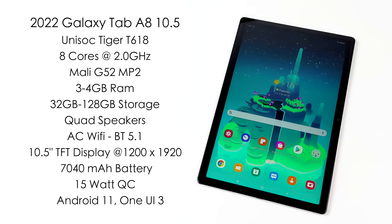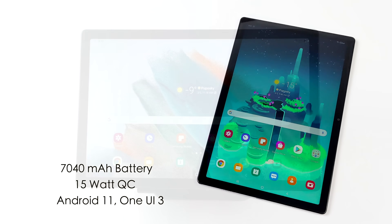We've got those quad speakers, AC Wi-Fi, Bluetooth 5.1, a 10.5-inch TFT display at 1920x1200 — and that just doesn't look as good as an IPS. There's a 7,040mAh battery with 15-watt quick charging capabilities, and it's running Android 11 with One UI 3.